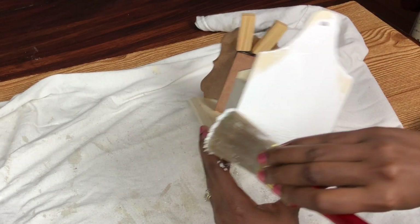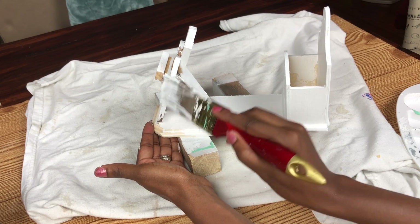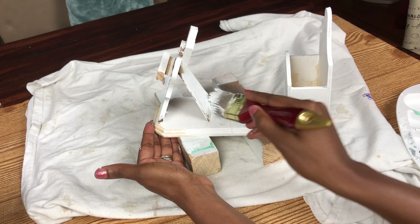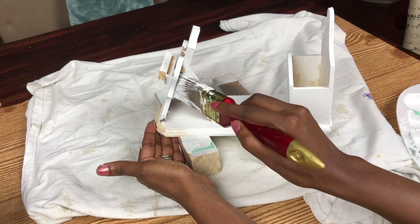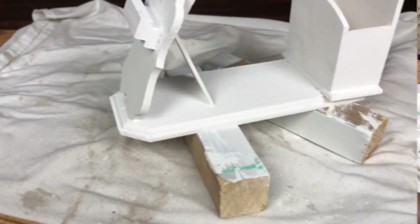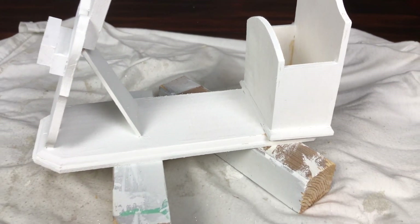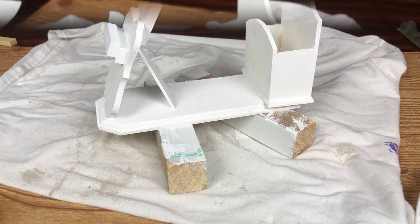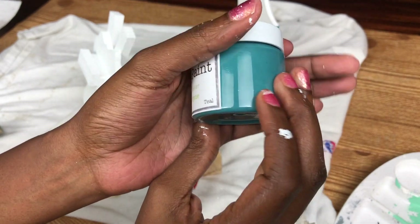So now to make sure that everything is all one color before I go with my main paint, I'm using the white chalk paint as a primer to get everything in sync. After that dried I got to do the fun part which was making this baby blue, and I'm so glad I picked this color.